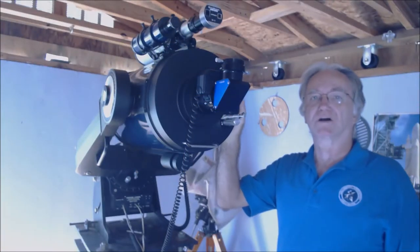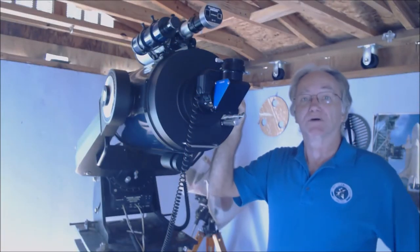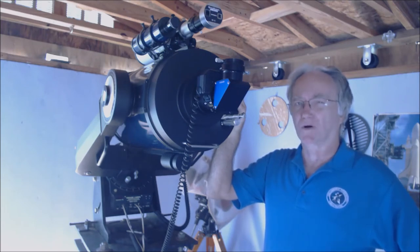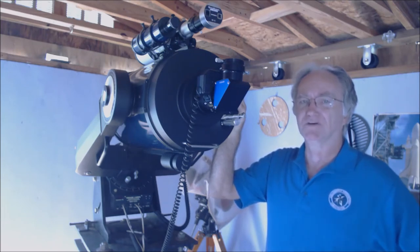Welcome to Dream World, home of backyard astronomy. Today we're going to be looking at astrophotography and what's required. Stay tuned, it might be interesting.